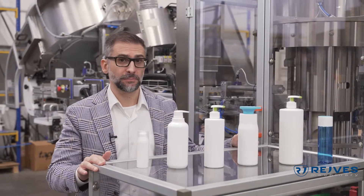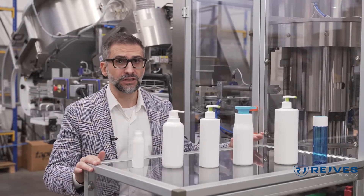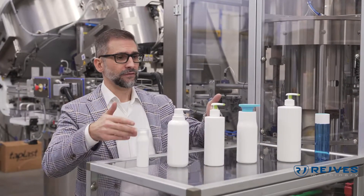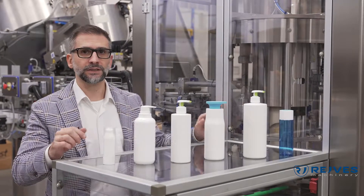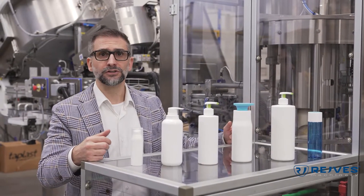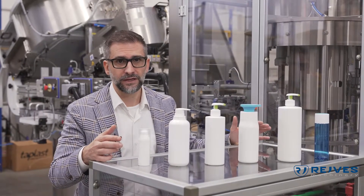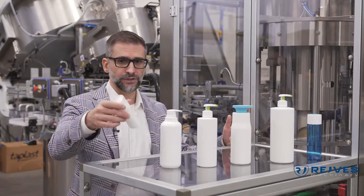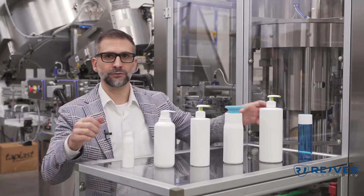Despite the fact that this is a mechanical capper and therefore it's likely that this machine is going to run for days on the same format, as you can see this machine can work with six different formats. All those formats are provided with their change parts, so even though it's not an electronic capper, the change of format is very fast and we have maximum flexibility.